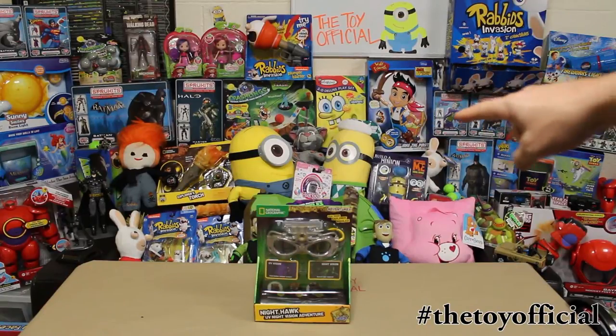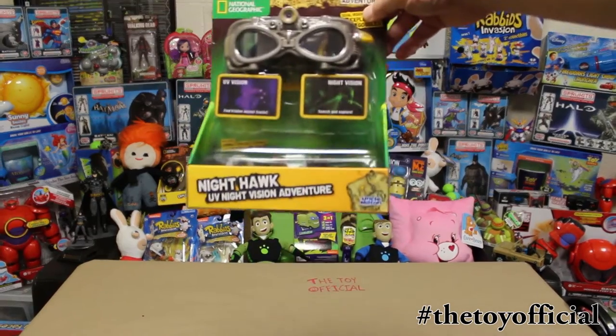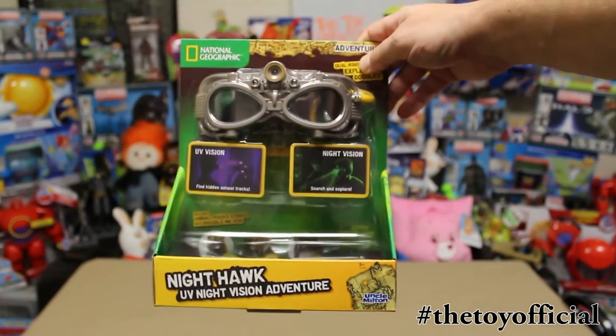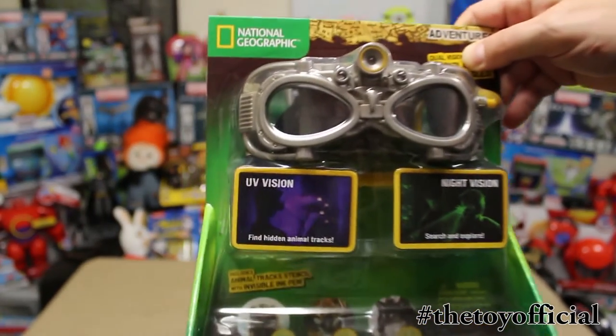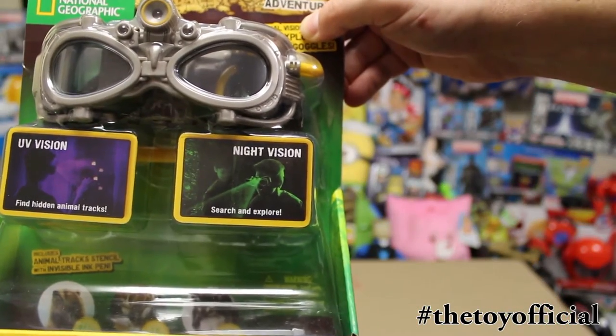Hello and welcome to the Toy Official. Today we have the National Geographic and Uncle Milton's Nighthawk UV Adventure Goggles. You get UV vision and you also get night vision.